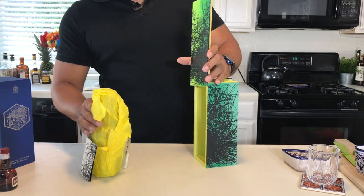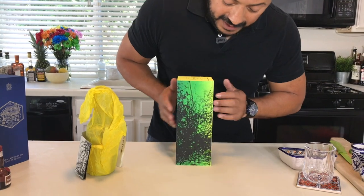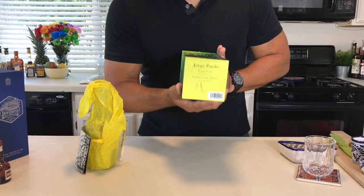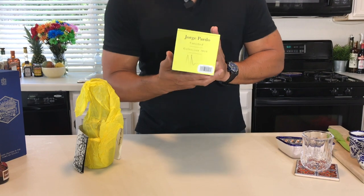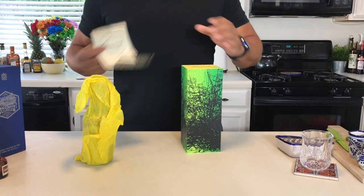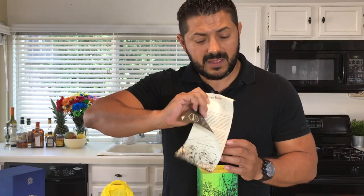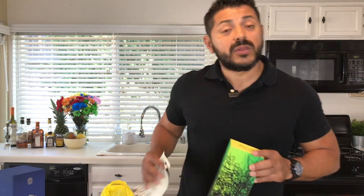One of the cool features about this tequila is the fact that the bottle is made by an artist — in this case, Jorge Pardo. This gentleman studied in Chicago, Illinois. Inside the tequila packaging it comes with a story and the work of Mr. Pardo. And every single edition comes with a different artist, so take a look at it — it's amazing.